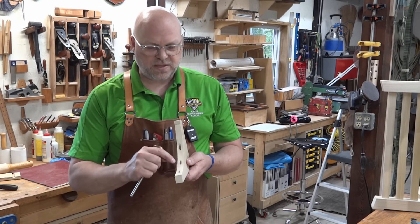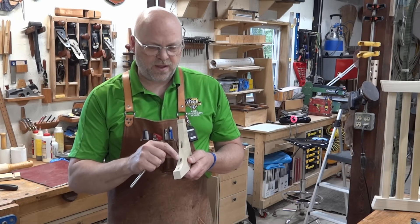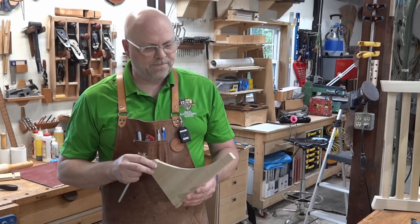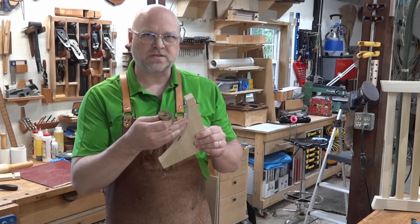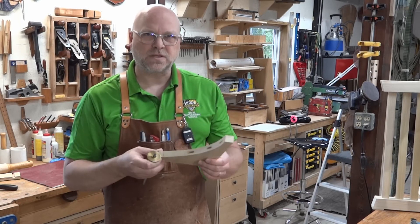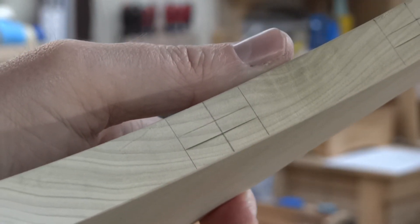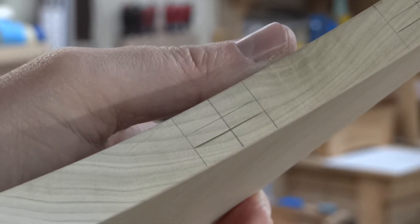Mark the edges of the mortise with a gauge first so I have a place to register my chisel. Make sure the depth stop is set across the full hole width and deep enough so it'll be easier to get the material out. I need to make sure it's centered — the marking gauge going in from either side will help. It's not going to be pretty, but you're not going to see this. I'm more concerned with providing a glue surface for the tenon so it keeps the pieces in place.